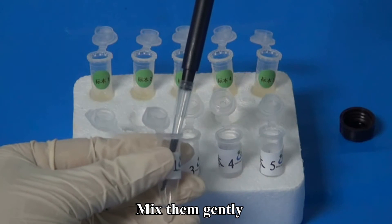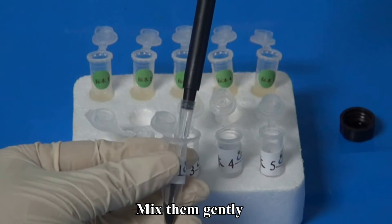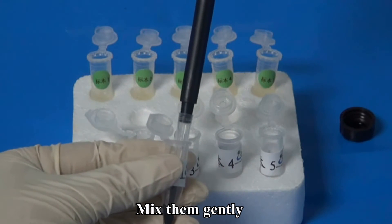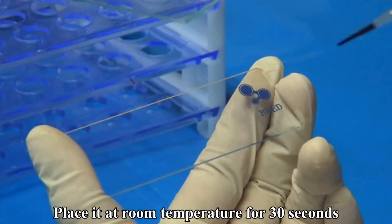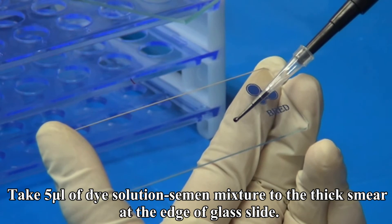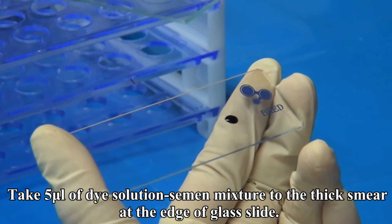Mix them gently. Place it at room temperature for 30 seconds. Take 5 microliters of the dye solution and semen mixture to the fixed end of a glass slide.